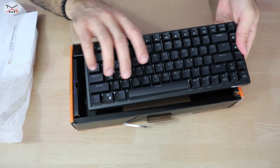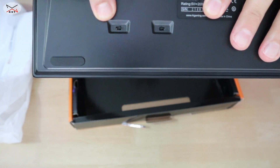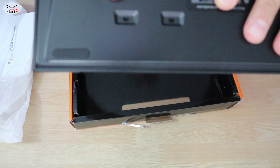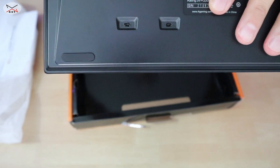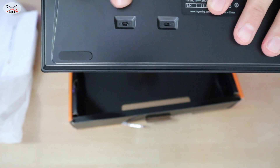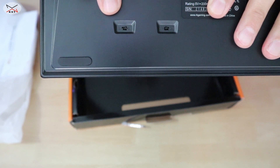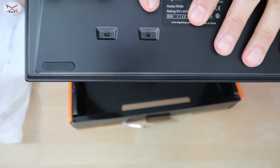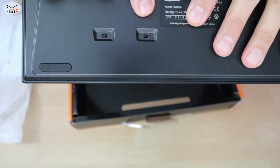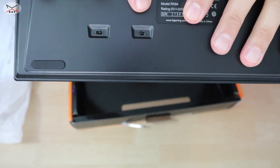On the back of the keyboard there are two switches. The first switch is for Bluetooth and wireless connection — set it to 'B' for Bluetooth and 'G' for the 2.4 GHz wireless dongle. The second switch is the on/off switch. If the keyboard is used wired, you don't have to turn it off.